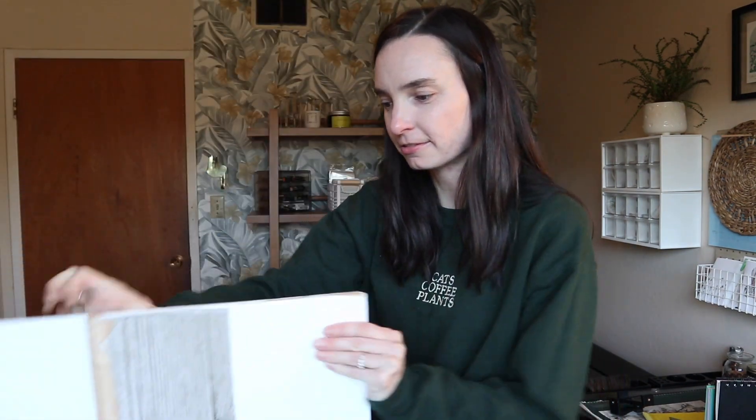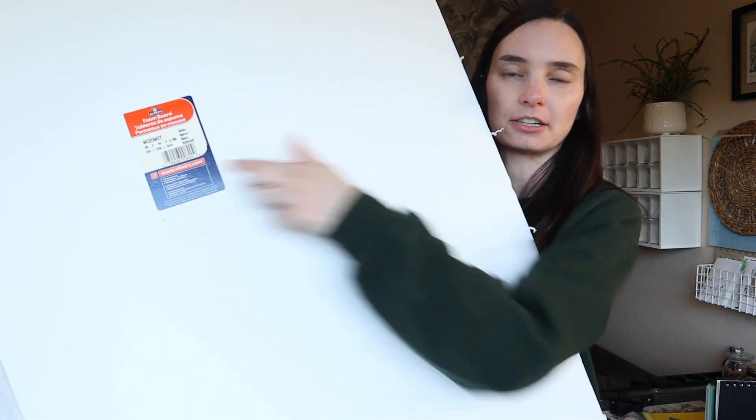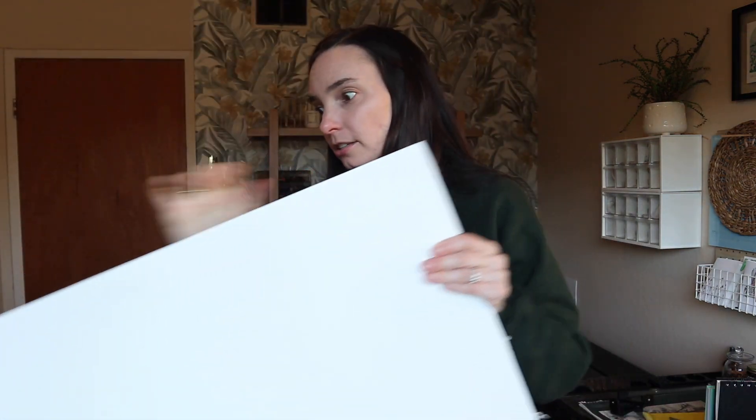What I do to make sure I'm not capturing any reflection in the actual glass — which is really hard to do — I hold up this board. It's just a white poster board. I probably should take the sticker off but I didn't. It's probably in some of the photos if you look hard enough. But I use this and kind of block the reflections.